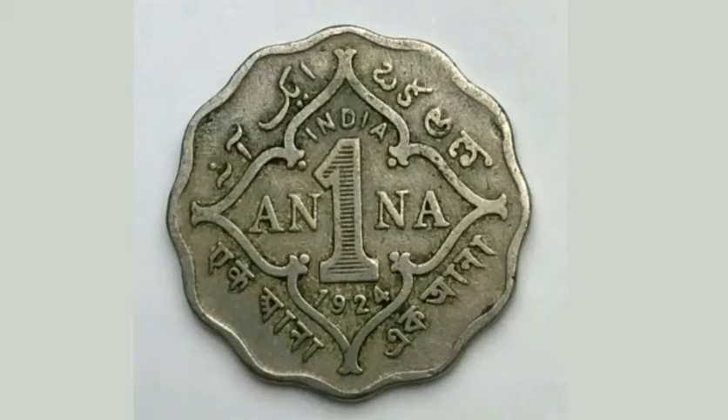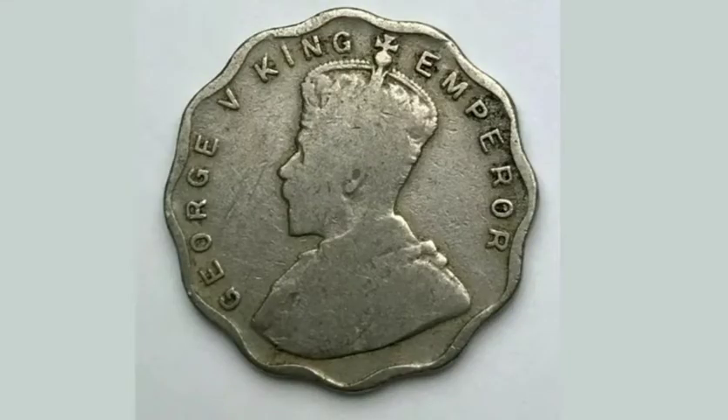On the back of the coin it says what it's worth in the middle — 1 Anna — where it's made, India at the top, and the year it was made, 1924 at the bottom.